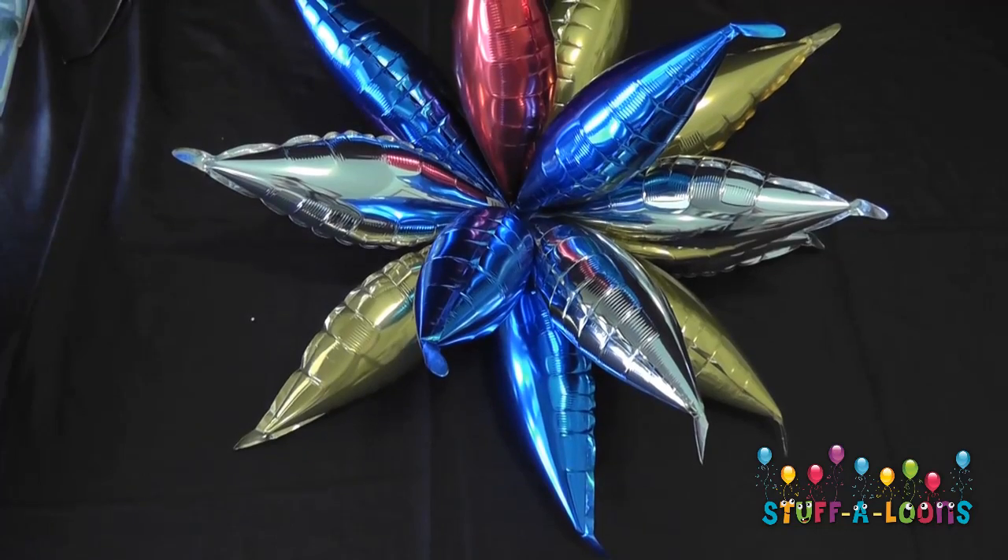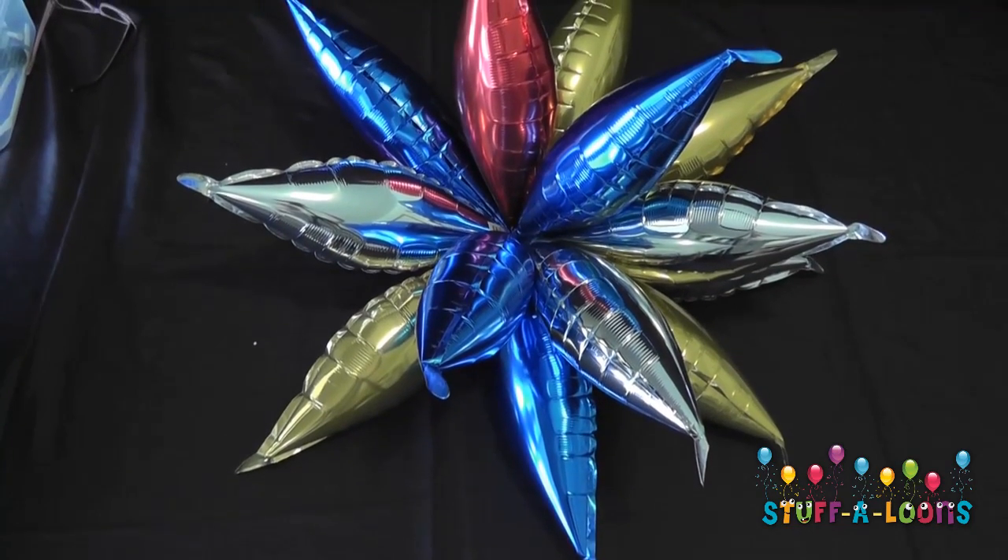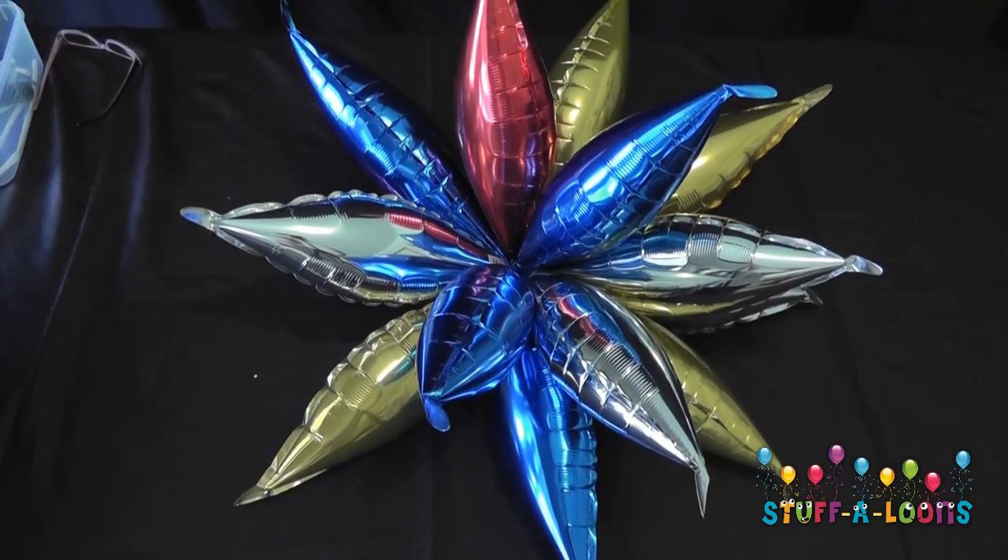Hi and welcome to Stuffaloon's training video. I'm Julie Jenkins and today we're going to be looking at how to put together a taper star.